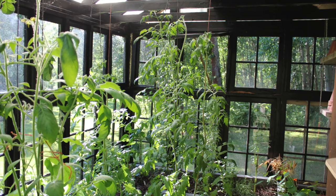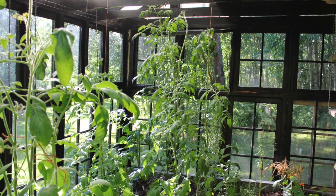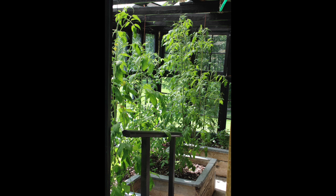That first year I planted tomatoes in the greenhouse and they did really well. They grew very big and I trellised them with baling twine that I hung from nails in the rafters above.